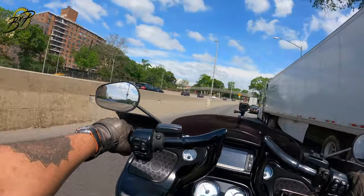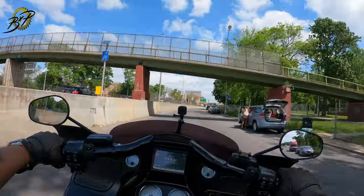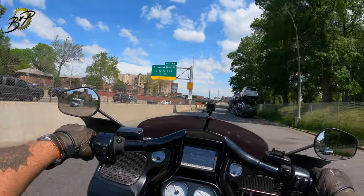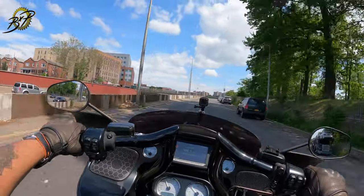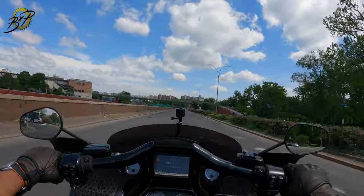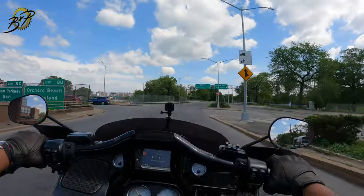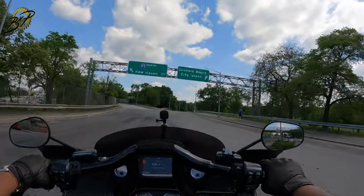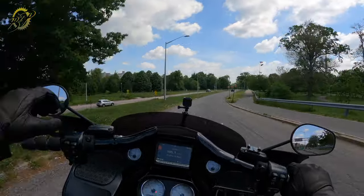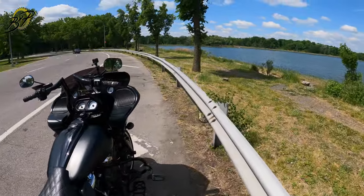I'll be riding to Orchard Beach, about a 10-minute ride. I'll let the vest warm up during the ride, and when I pull over I'll take out the temp meter and test the temperature. At that point I'll switch over to the other vest and ride to Target to test the temperature there before going into the shaded parking lot.